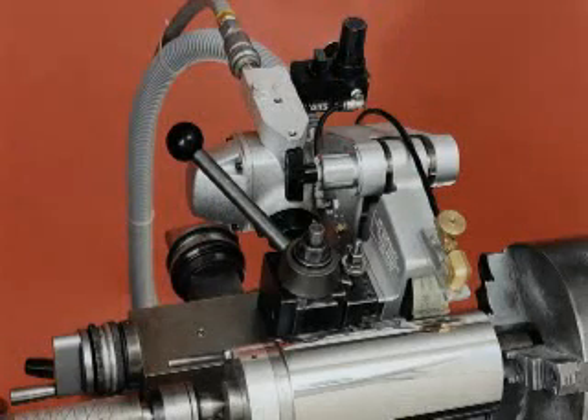DynaBraid's air tool post grinder features a 1.86 horsepower air motor running a 1.5 inch by 24 inch belt. Mounting to standard lathes, this unit can be used on metal, glass, stone, rubber, ceramic, carbide, composites, and other hard to grind materials.